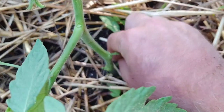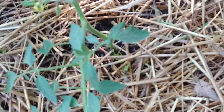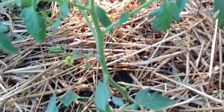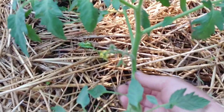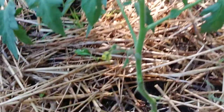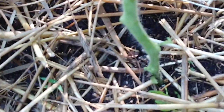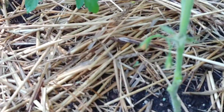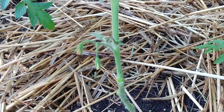Any branches that are close to the ground I just pinch them off. Come up, find the first bloom, and any branches below that bloom just go ahead and twist them off all the way down. See that first bloom — all the way down, no branches.